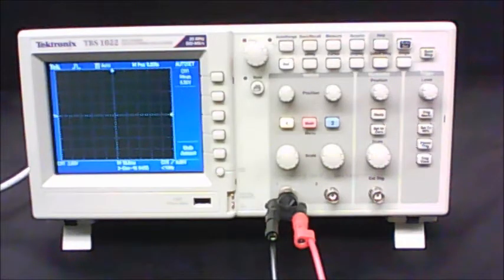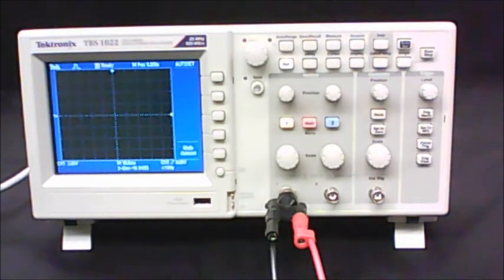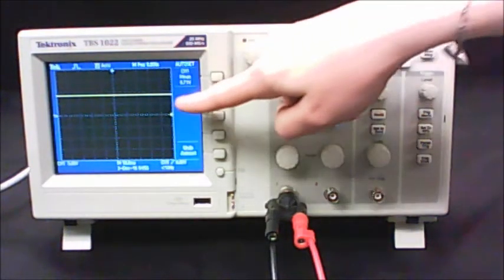When you get your circuit hooked into the oscilloscope, you may or may not see anything on the screen. Go ahead and use the Auto Set button to get the image on the screen quickly. The first thing you'll notice is that this is a straight line, not a wavy line. That's because the Xantrex is a DC power supply — it puts out a constant voltage, and that's what we're seeing on the screen.